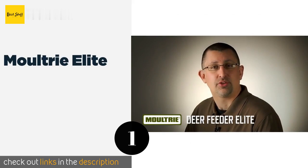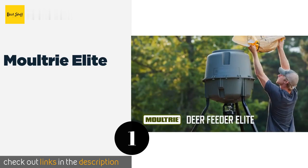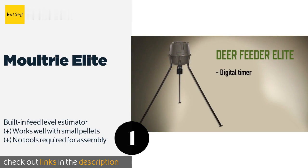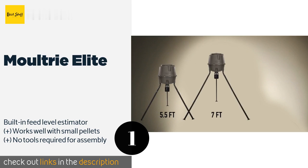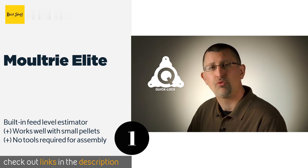The first product on our list is the Moultrie Elite. The Moultrie Elite stands on a metal tripod that can be adjusted to heights of five and a half, seven, or eight feet, and can be driven into the ground for windproofing. Its durable plastic hopper features a quick locking system designed to keep unwanted pests out of your supply.